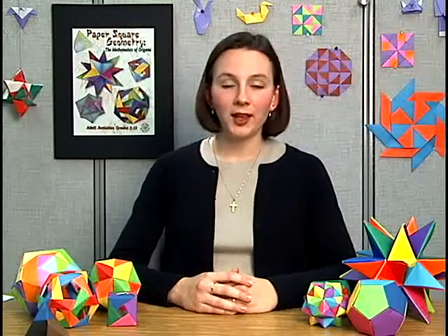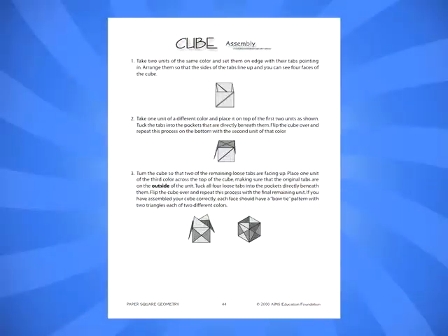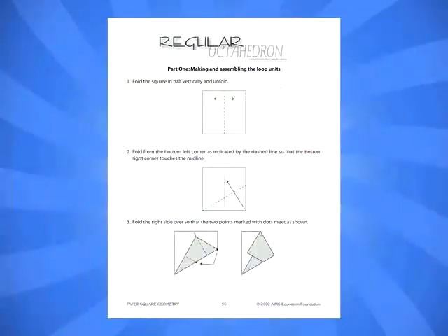However, in unit origami, also known as modular origami, multiple copies of the same shape are folded. These shapes, or units, are then assembled to form a larger figure. In the activities in this book, most of the figures being assembled are geometric solids, such as the cube, tetrahedron, octahedron, and so on.